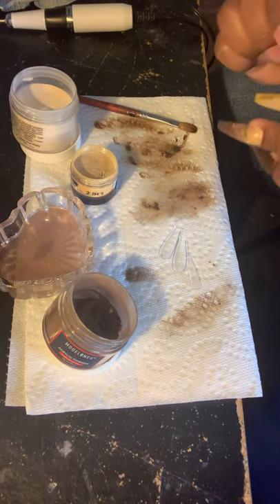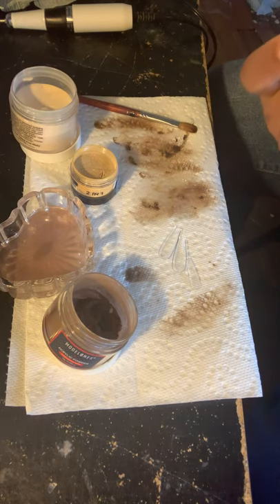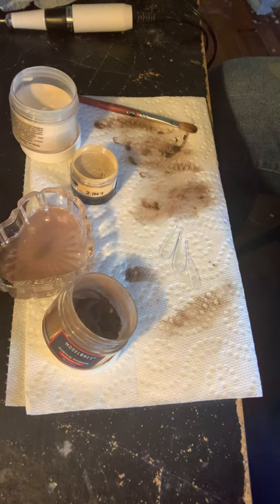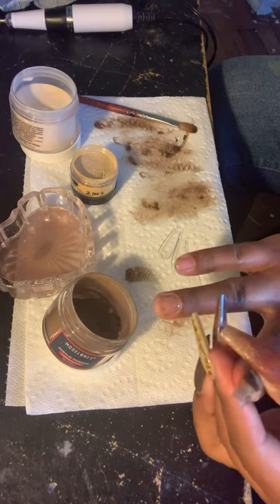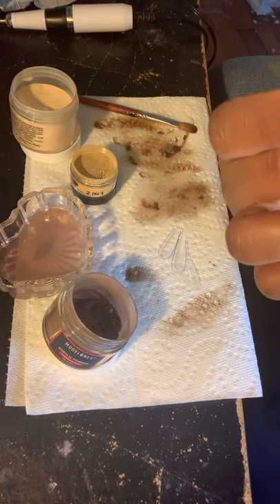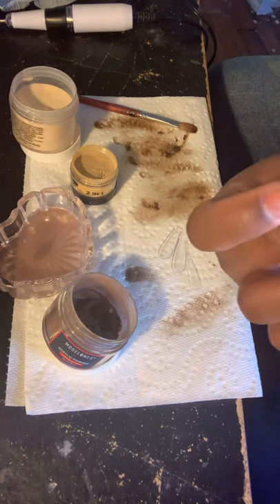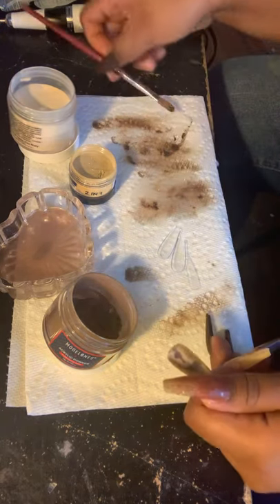Now what finger is this going on? Press it in. It's okay — it just means the acrylic dried. You can make like bomb-ass press-ons this way. Bomb-ass press-ons, if you're into that.